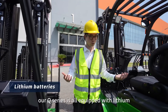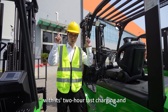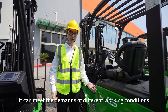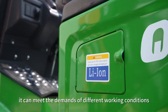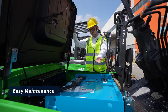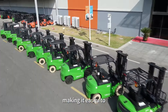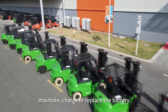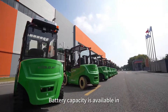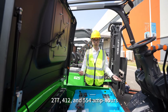Our Q-Series is all equipped with lithium iron phosphate battery, with its 2-hour fast charging and opportunity charging features, it can meet the demands of different working conditions. With its seat open, as you can see the controller and the motor are clearly visible, making it easier to maintain, charge, and replace the battery. All battery capacities are available in 277, 412, and 554 amp-hours.